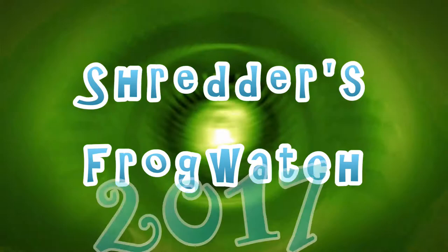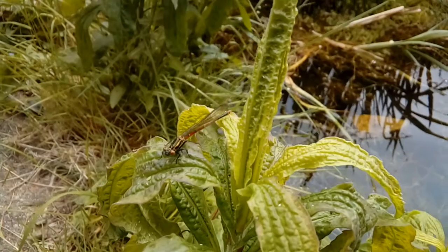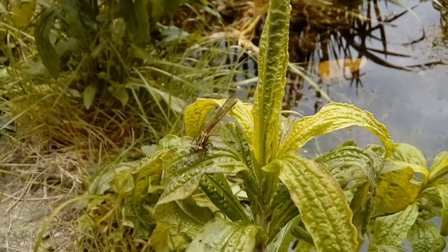Over the last few days I've noticed lots of damselfly units emerging from the water. Let's take a closer look at them and learn a bit more. This is a newly emerged adult damselfly. If we take a close look at it we can actually tell a lot about it from its markings. In the area that I live there are two common species of damselfly: the common blue and the large red.